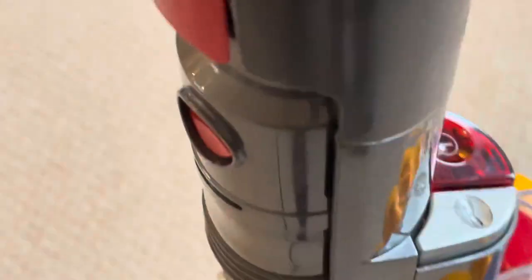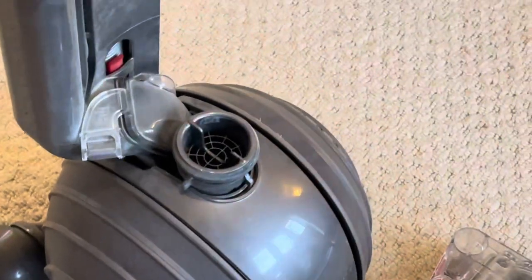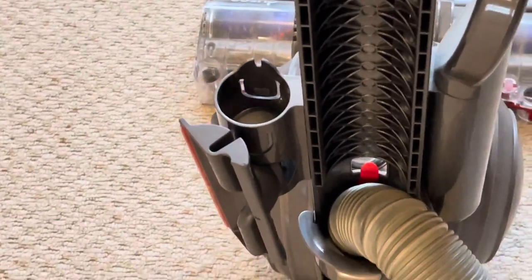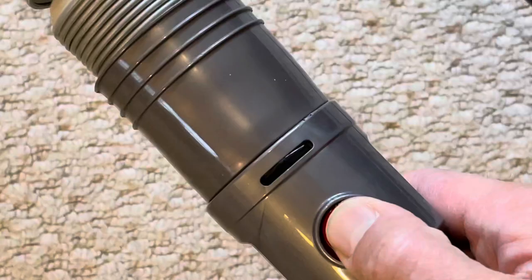First of all, you need to tuck away the wire. Once untucked, remove the bin — it's just a click of a button. You can see this red button; just click it and pull it out. Then you have to remove the damaged pipe. Take the pipe out from its cradle. You can see there are two red buttons — one on the core end and the other on the top end where the solid pipe is.